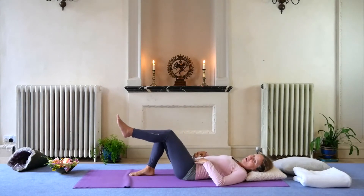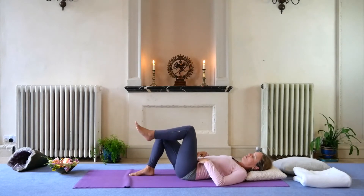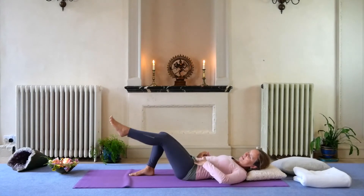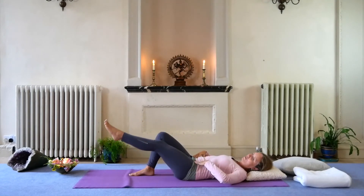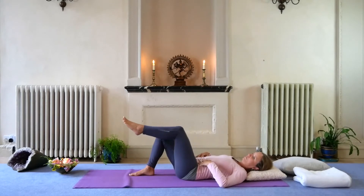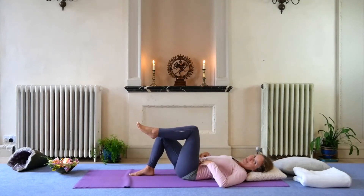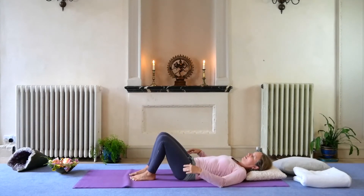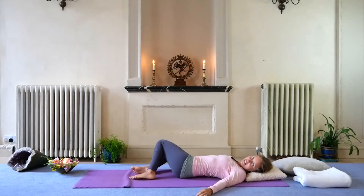Inhale the left one up, exhale down. You don't have to go as far down if it's too much. Keep checking in with yourself to see if it's okay. Feel this strengthening all the way around your belly — you can just be feeling around your belly. Making sure your lower back's okay. And then back up to center, lowering down, and having a little rock from side to side of the hips.